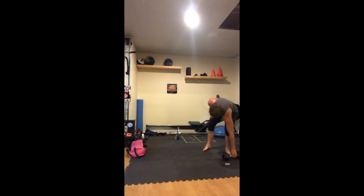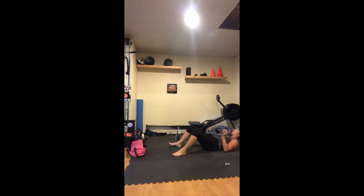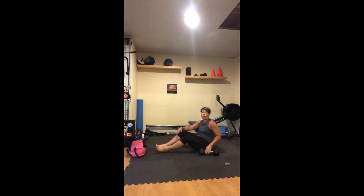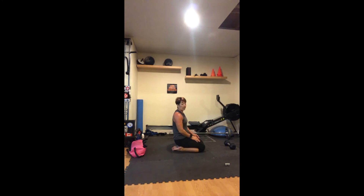Quick demo: plank jacks for ten, then come in, grab your weight, and do sit-ups for ten. At the top of your last sit-up, twist one, two, three on each side. Roll over and go back to plank jacks. We'll see how many rounds we can get through. Even if we only get through two, we'll push through these last few moves and do what we can. Ten plank jacks, ten weighted sit-ups, ten Russian twists on each side. Let's go!